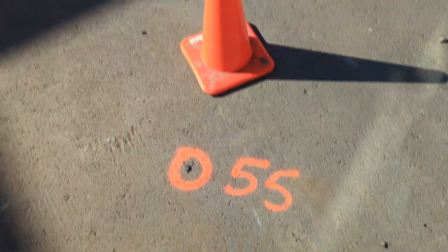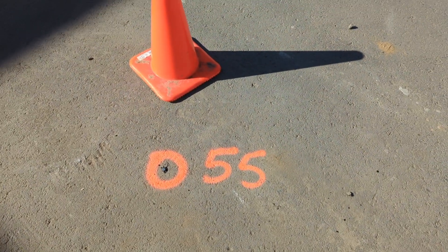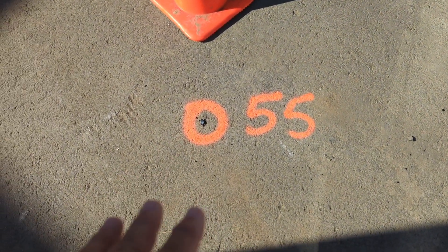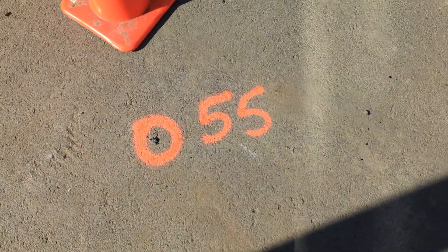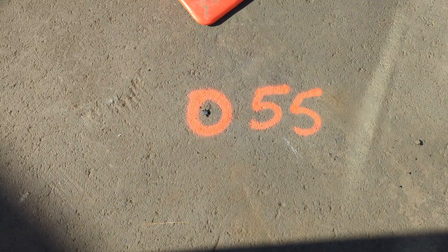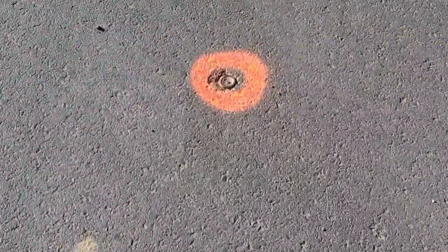Here's an example of a control point - we're on a different job right now. I just set a mag nail here; I call it either a control point or a working point because we haven't leveled through it or turned angles to it. It's just a trigged point, just for us to set these little patio walls. That's an example of a control point, but this is what I would say like sixth generation. I'll explain these generations after.